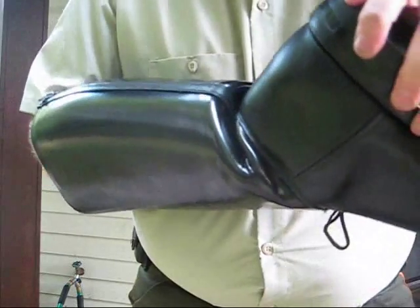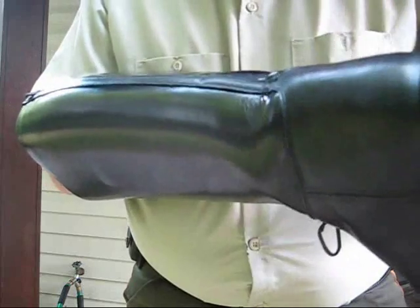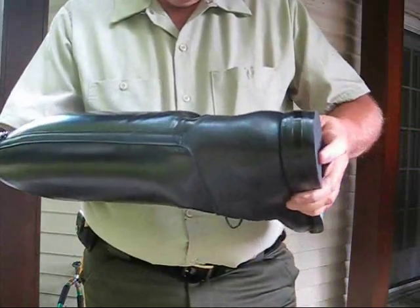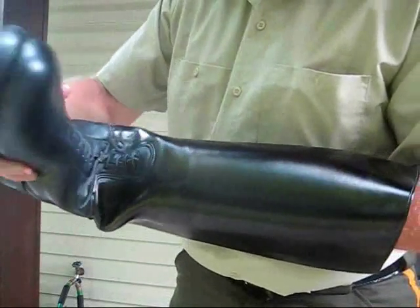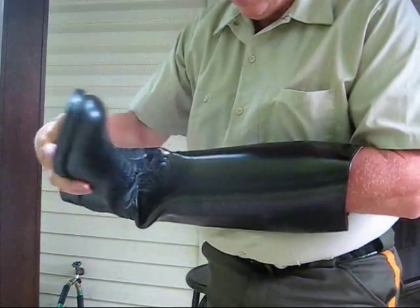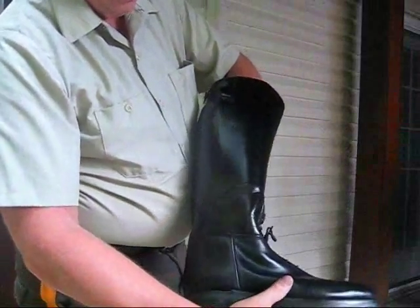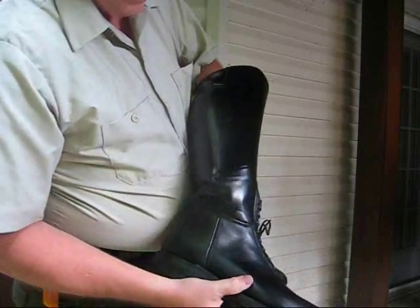Keep flexing the boot until you get it to bend. Bend it back and forth — maybe sit down and watch a movie or TV program and bend the boots. Then from the instep, you want to do the same thing — you want it to go straight across. When you flex the boots this way it will form a dimple. This is a dimple on the outside, and that's good because it provides room for your ankle bone.